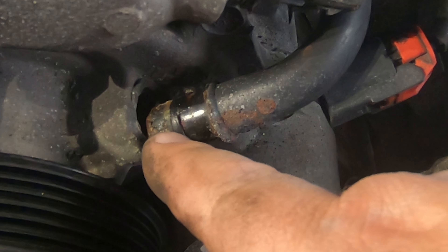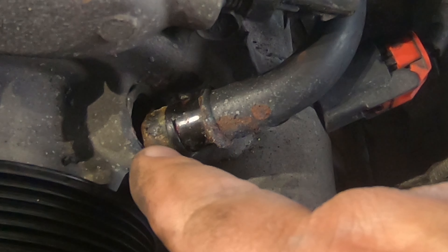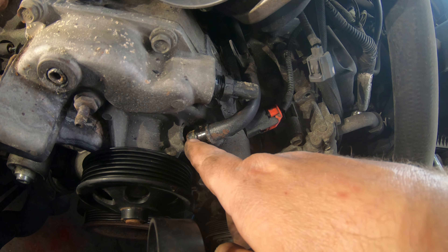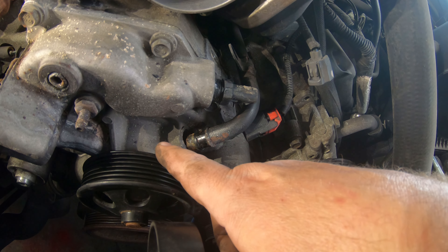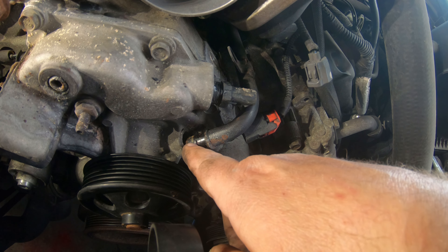One thing I'll point out here: this o-ring is damaged on this one. When you replace this water pump it's a good idea to have an o-ring available. If you're buying an OEM water pump it should come with this, but if you're buying one of the cheaper aftermarkets it's not going to come with this o-ring.